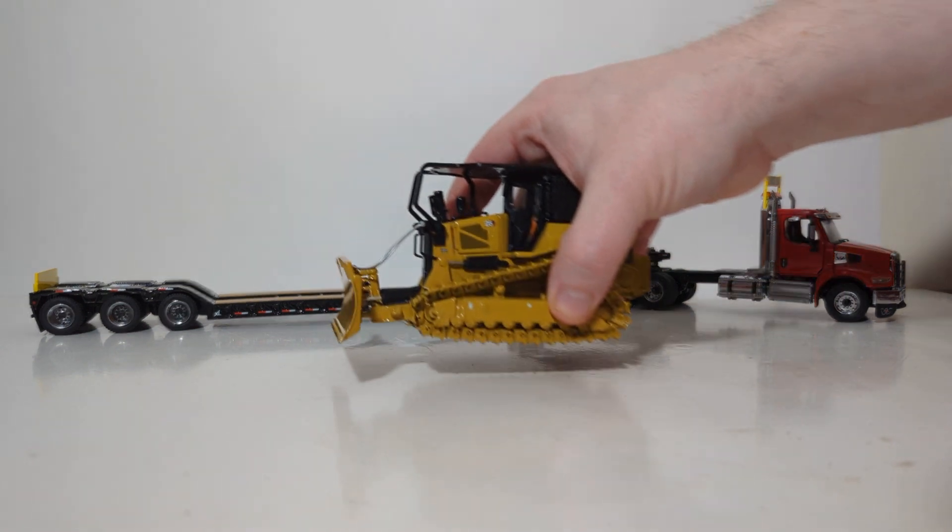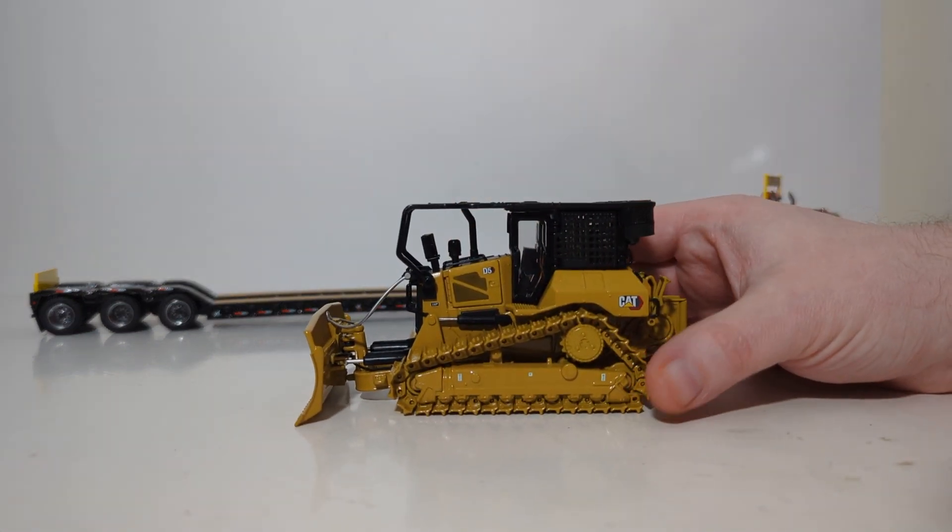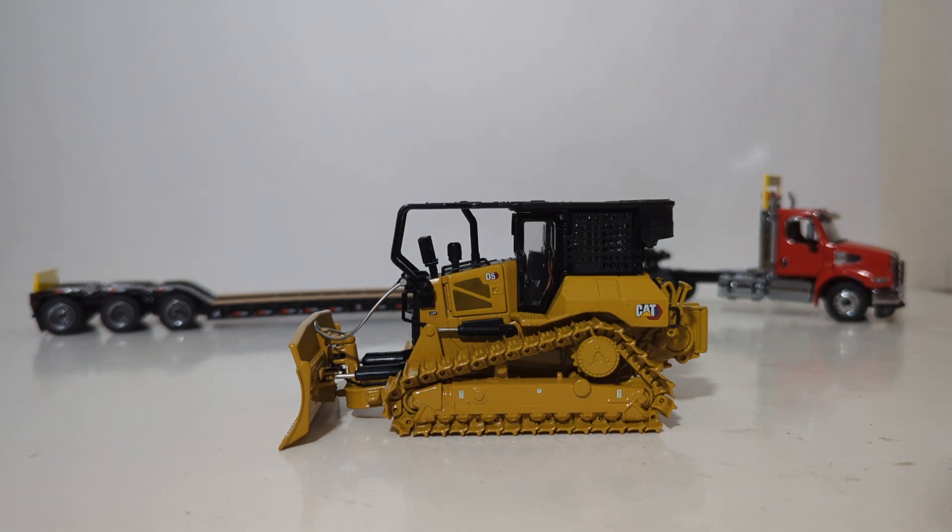That'll bring this DieCast Emporium video to a conclusion. Overall, I have to highly recommend this — it's a fantastic addition to their 1:50 scale line of Caterpillar equipment and truly the first time any Caterpillar licensee has produced a proper fire suppression dozer at this scale. You can display it in a forest fire diorama, on a lowboy trailer, or even in a Caterpillar dealership. The model is well built and has enough working features to justify the price. Overall, I'd give this model a solid 9 out of 10. Thank you all for watching — please give it a like, comment below, and subscribe so you never miss a single upload. Take care and I'll see you in the next review.